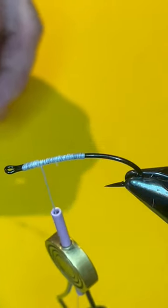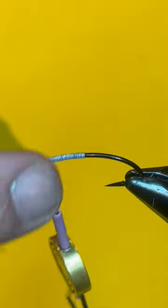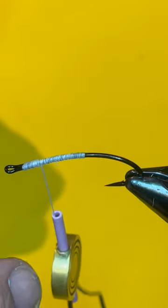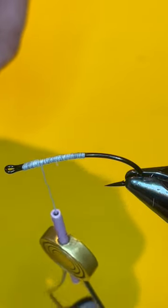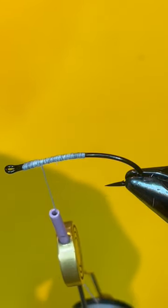To tie on a stinger hook — this is a size 2 — I use a 3-aught thread here. You want something stronger to definitely hold these on tight because I use these for steelhead, much stronger fish.